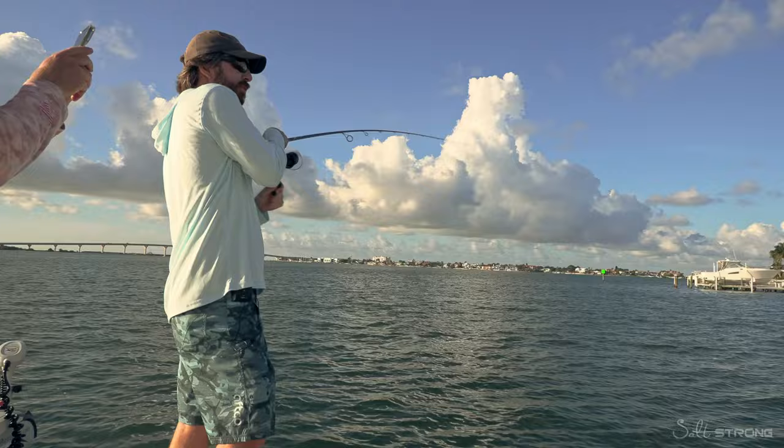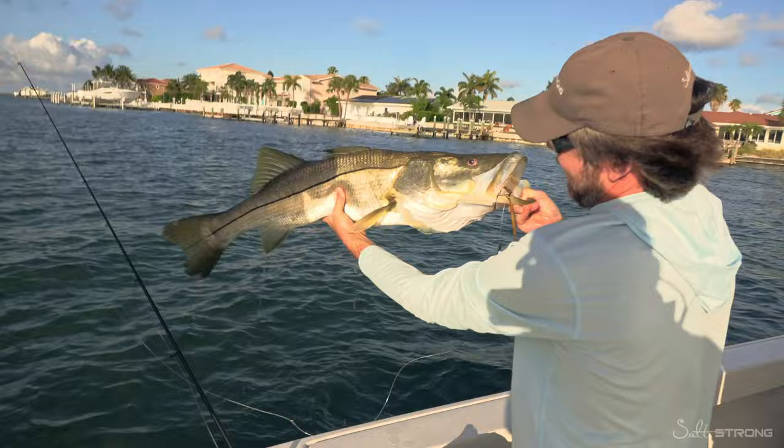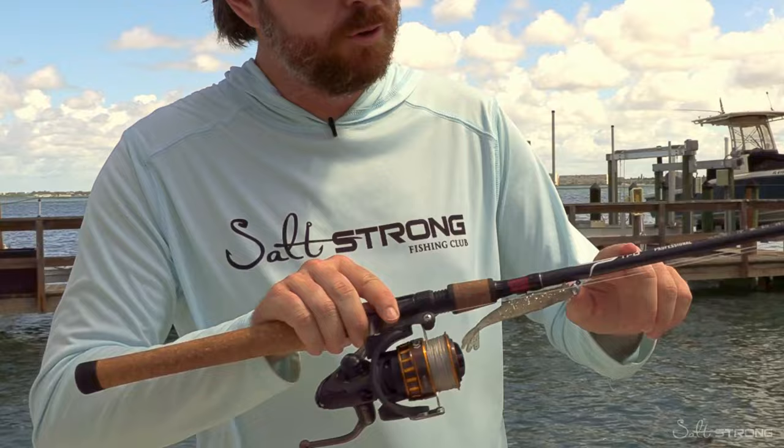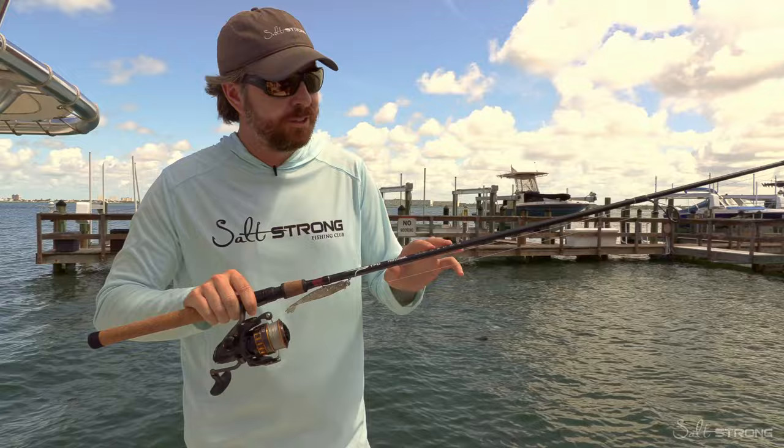This is a smooth reel with still light enough tackle to get good casts, and enough power to get these snook out. We'll talk about the rod first because the rod is always most important. This rod is the TFO Professional, and this is the 7.6 Medium Heavy.